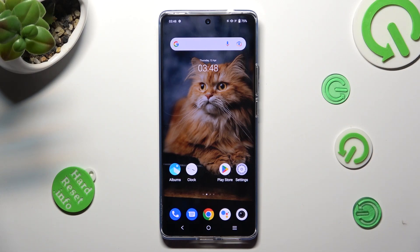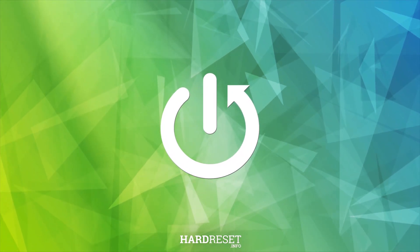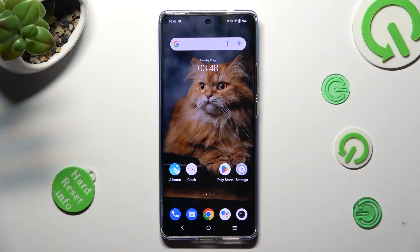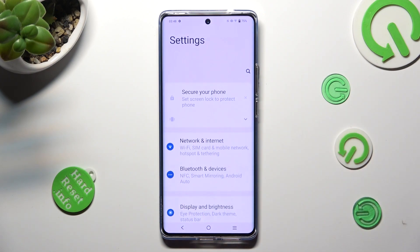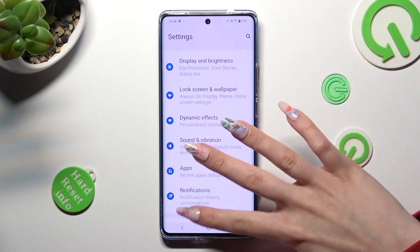Hi, in front of me is the Vivo X90 Pro and today I would like to show you how you can set up screen lock on this Vivo device. You need to begin by opening the device's settings, then scroll down to access Security.